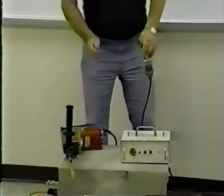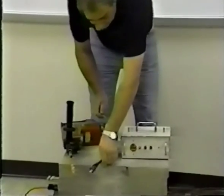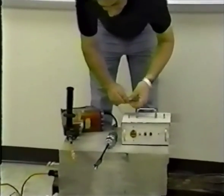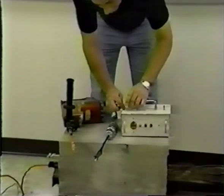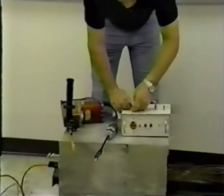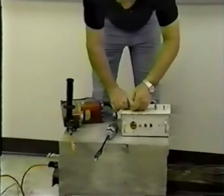Follow these few simple steps to set up the stop box. First, attach the tool ground wire to the tool ground post. We see that this ground wire is attached to the case of the tool.